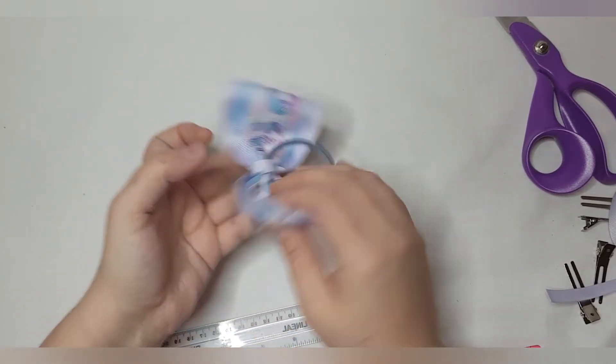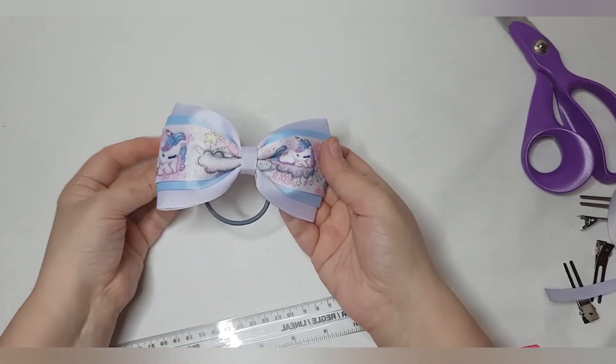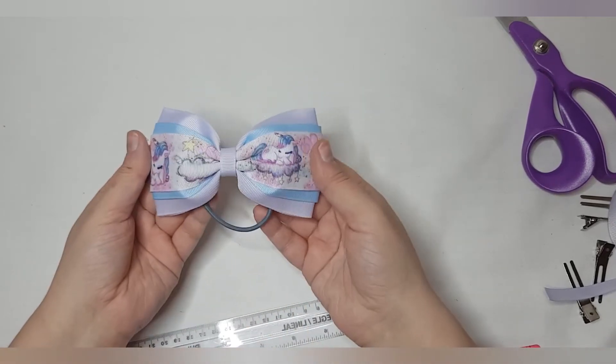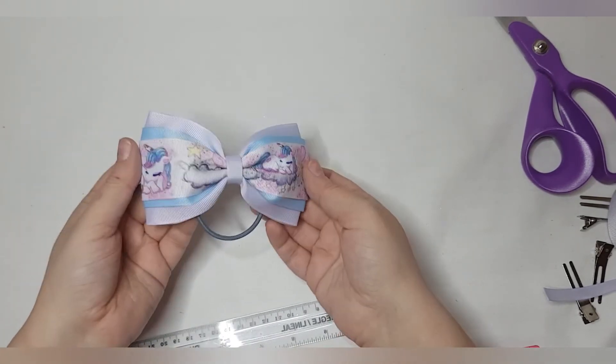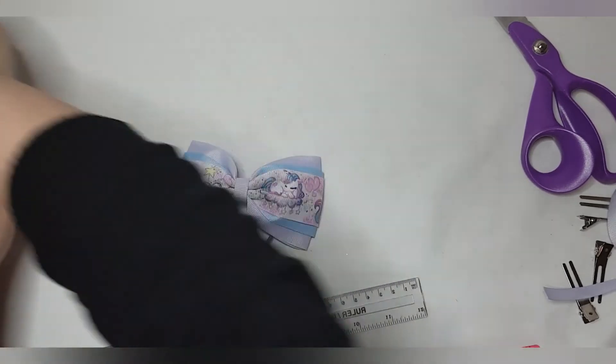There is a nicely layered, nice and even three-inch tux bow — no glue between your layers, no pins, nothing like that. Just a couple of clips and a template. And look how pretty they all are.